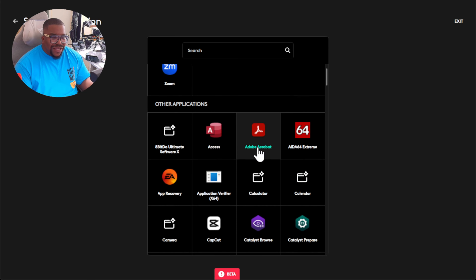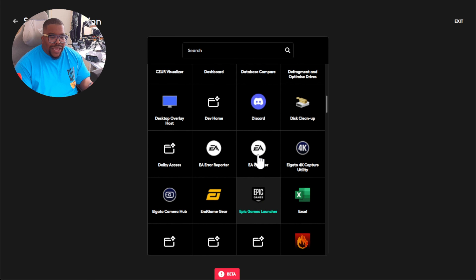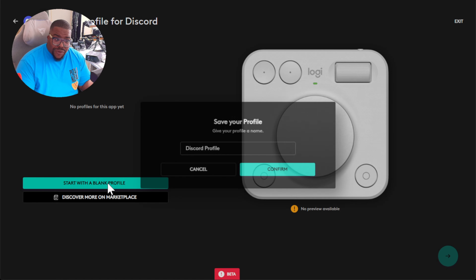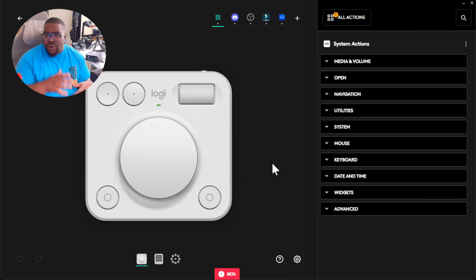This is beta software, so even though it can see all the applications on my computer, some like Discord have no profiles yet. You can start with a blank profile and make your own — any keyboard shortcuts or macros you know can be assigned to buttons on the dial pad or keypad. You can export, save, and share that profile, so it could become a community thing while companies work on official support.